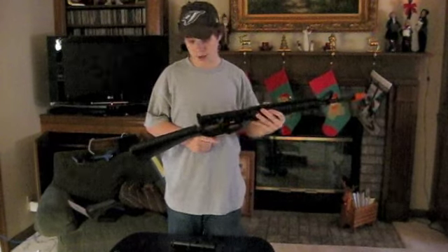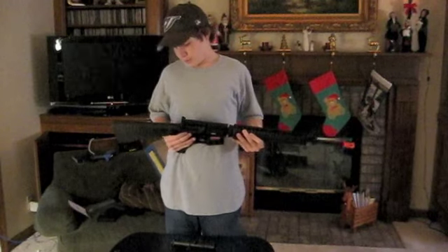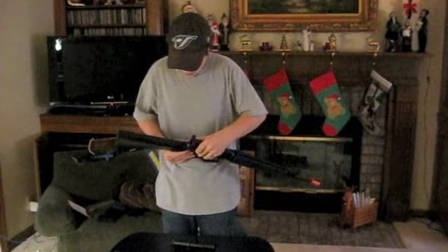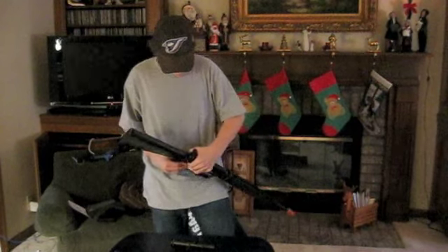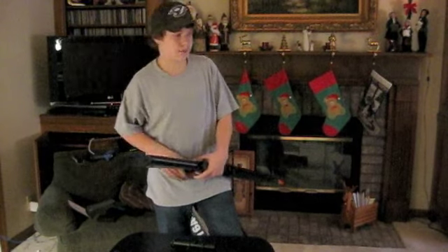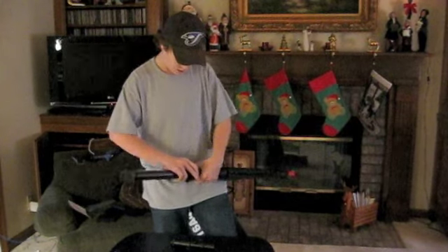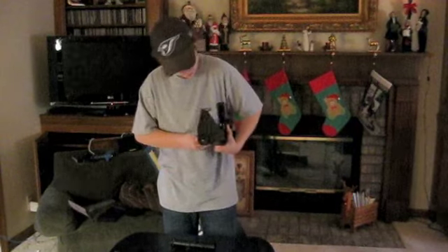I'm not going to take apart the gearbox because it's taking too long and I wouldn't be able to put it back together. This gun is, once again, $155. I love it. Other than the cons I stated, it's a good gun for a beginner. I would not recommend this unless you really like to work on guns and upgrade it.